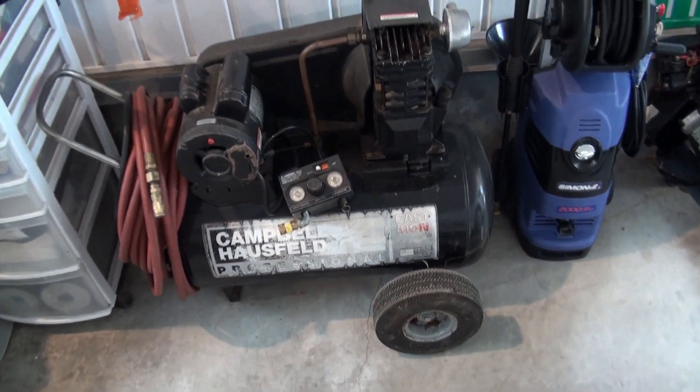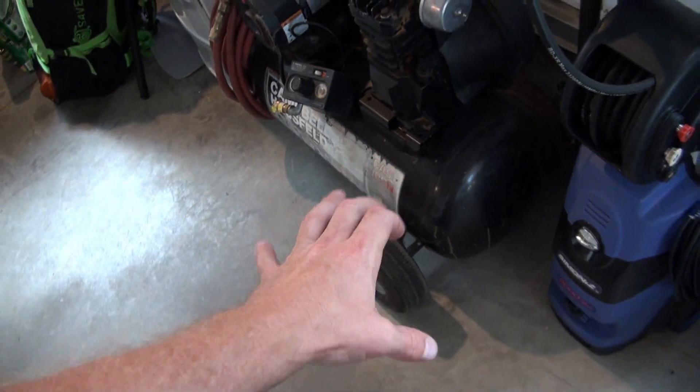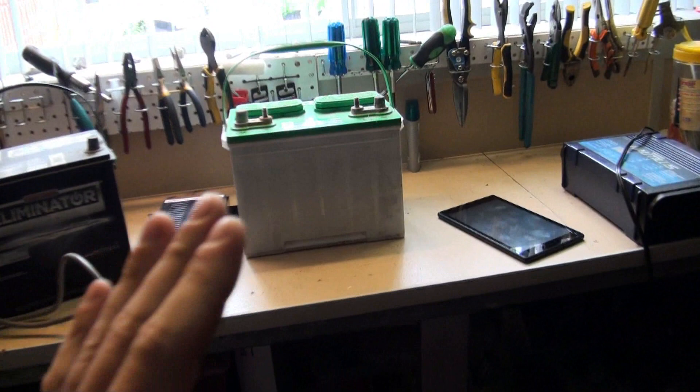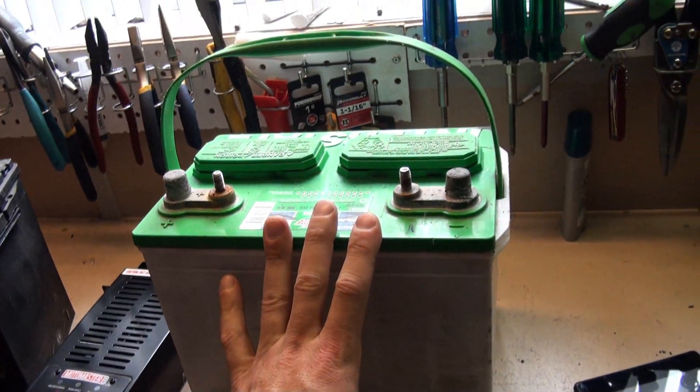Let's do another thought experiment. If we fully charged this tank, is it possible to poke a hole in it the size of the tank itself — the entire end of the tank? What would happen? It would theoretically be an immediate and explosive release of all the energy at once. Now, is that even possible for a battery? Can you release all the energy in a battery at once? The answer is no — that's actually pretty hard to do.